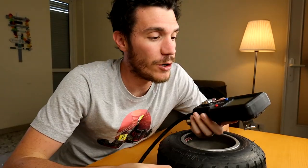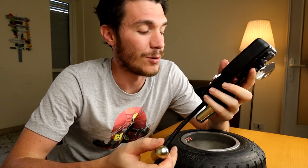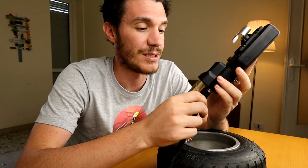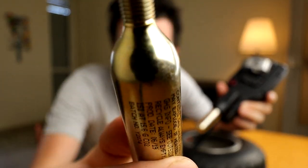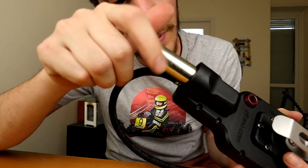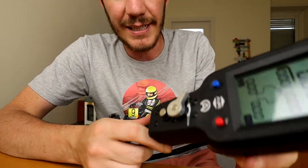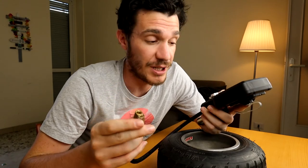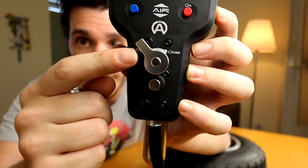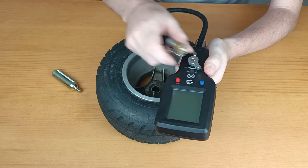The working principle of this tire controller is pretty simple, as much as it is intelligent. The source of your gas is this little CO2 tank. You just take your tank, place it there, screw it in tight — and that's it. It's loaded and ready to pump up your tires. You have a rotating valve here which allows you to open and close the circuit and inflate your tires.